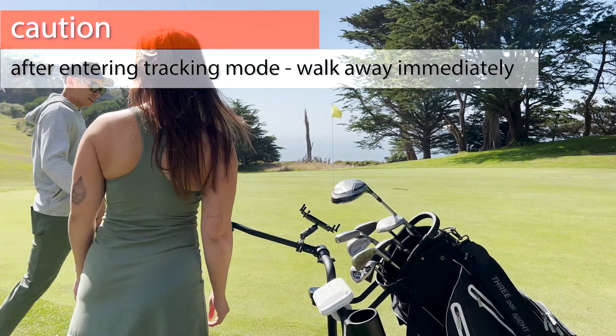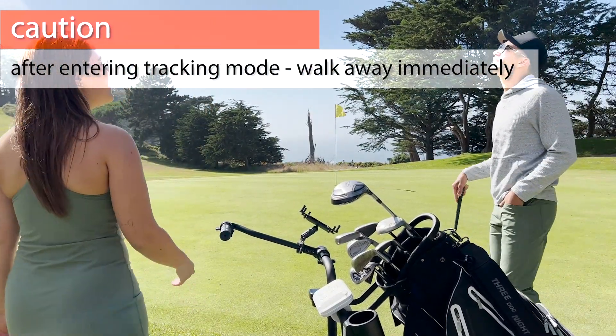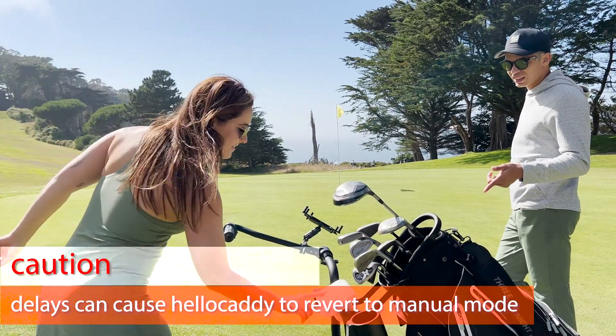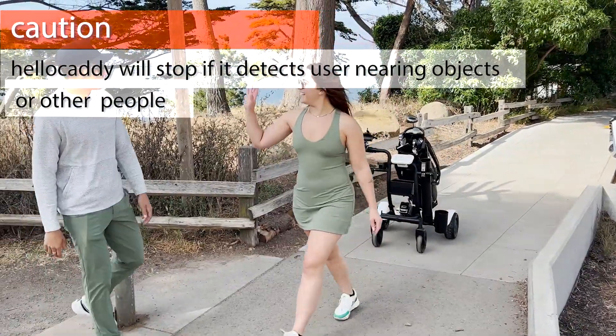If you do not walk away or hesitate for too long after pressing the button, the tracking mode times out and HelloCaddy returns to manual mode and will not follow you. So press the button and get on your way like you mean it.